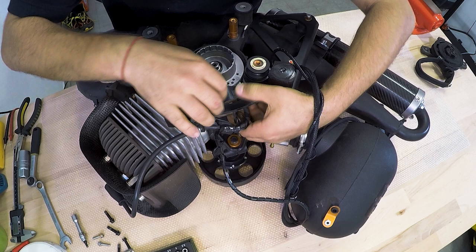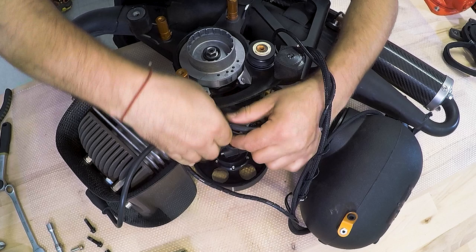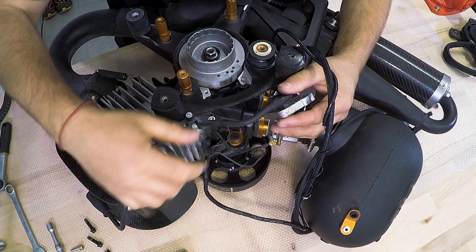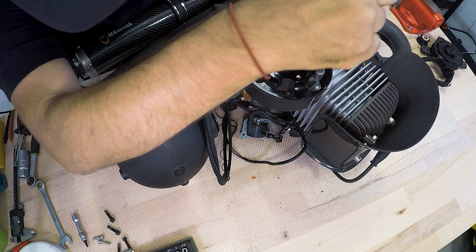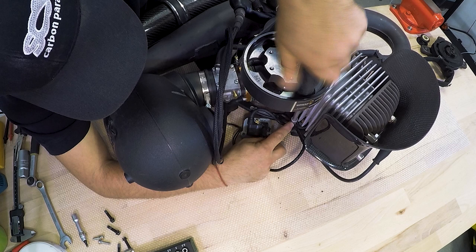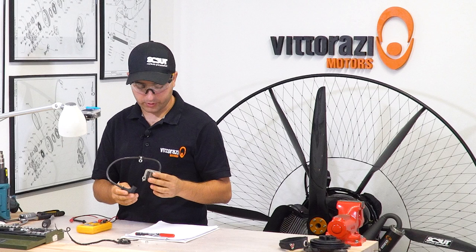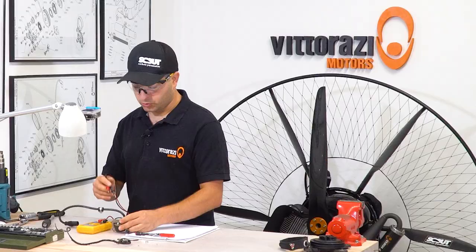Remove the wiring around it. In the case of the Monster Plus, we have another little clamp that goes to the engine carter support — remove that with a 7 mm key. Now that the ignition coil is removed, we can measure it with a multimeter and tell if it's good or bad. We need to measure two windings inside this ignition coil using the resistance function.